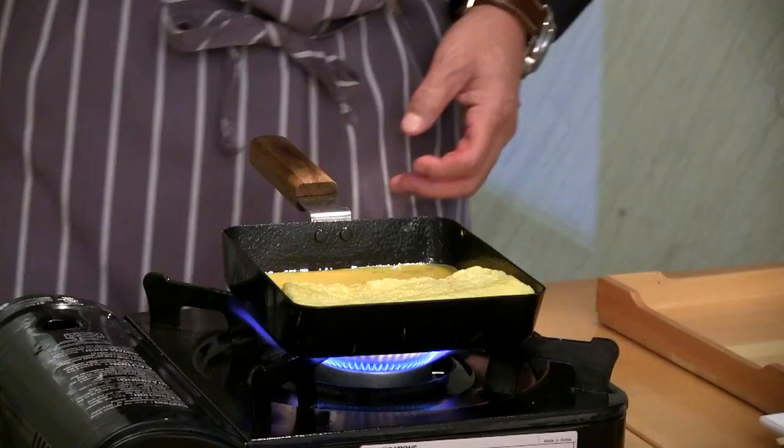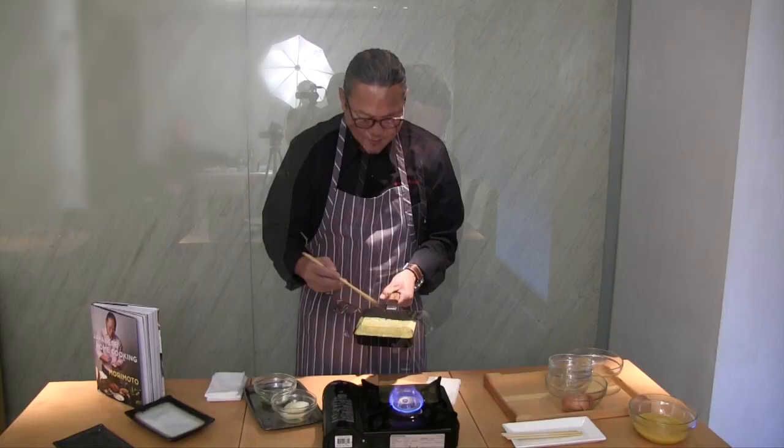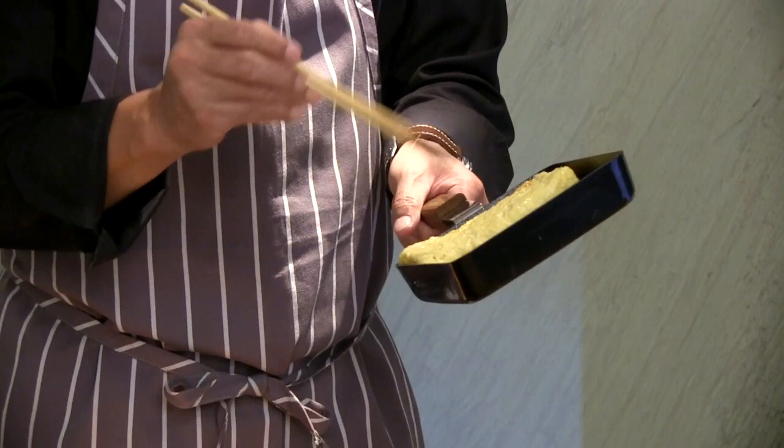And then underneath, extra egg goes over. So this one comes here — last time. We should shape it here, here, and here. Press and shape the sides to form the final rectangular roll.